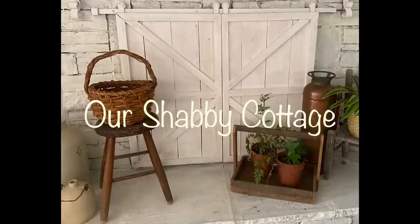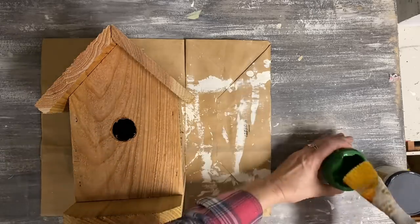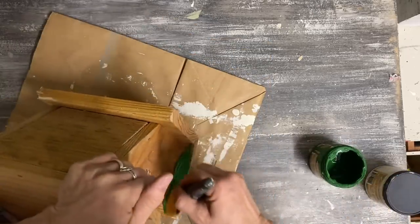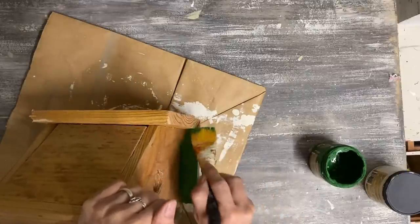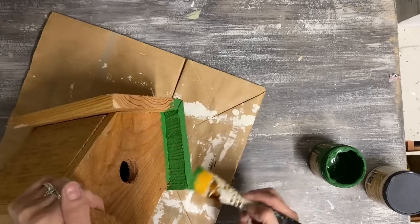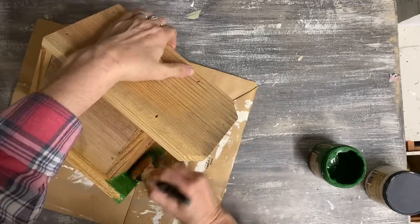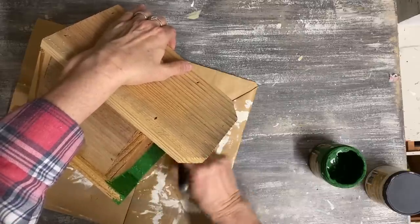Hey guys, it's Lisa, and welcome to my channel. Today we're going to make over some items, starting with this birdhouse. This is one of those simple birdhouse styles made from one fencing board. We have a guy who occasionally makes these — he's older and makes them just to have something to do — and he sells them at a really good price.